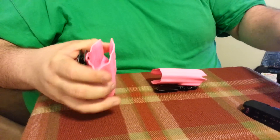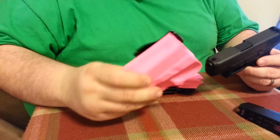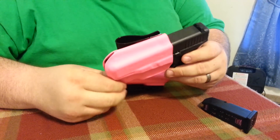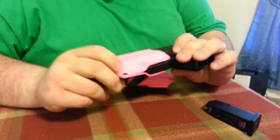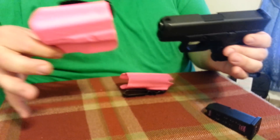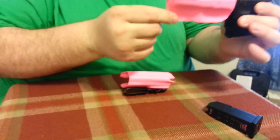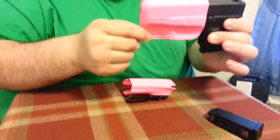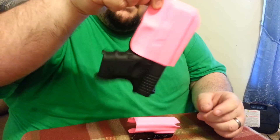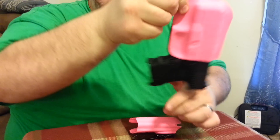Now let's show them to you with a gun in them. This is the one that goes around your belt. Very nice. As you can see, it's an easy pull — a two finger pull — but two fingers, and it will not come out.